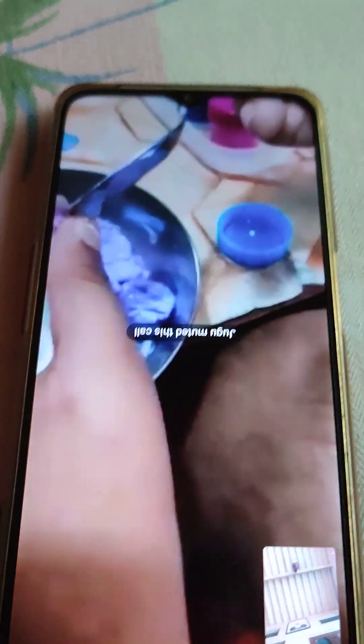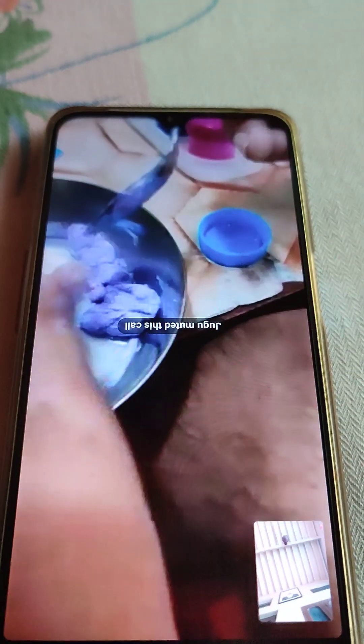The slime is already done but it's not looking good because of the white glue. Yes, the white glue is not perfect for making slime.